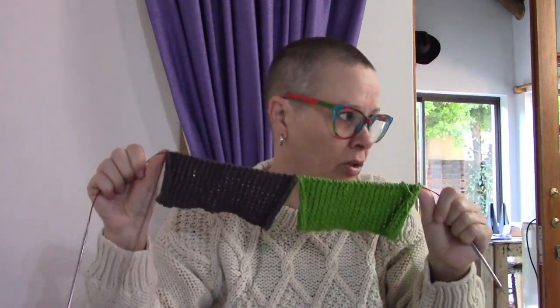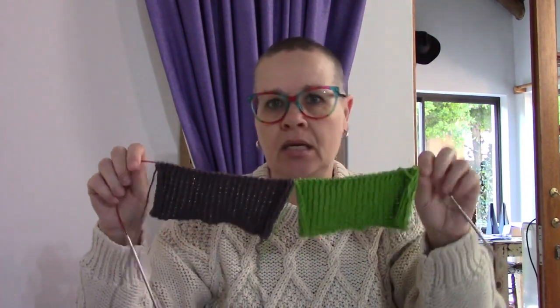The front panel has progressed a little bit but I can't do it in company or in front of the TV, so I work on it when I'm alone. I've cast on and done the ribbing for the sleeves because those are going to be a lot simpler and easier to knit. I'll work on the sleeves in front of the TV or when we have company this afternoon as they don't require so much focus.